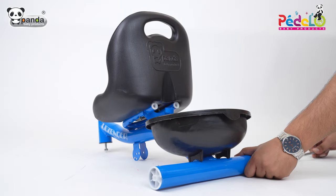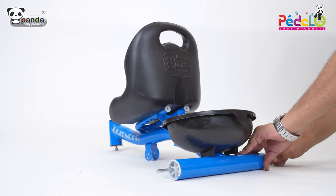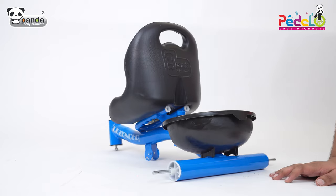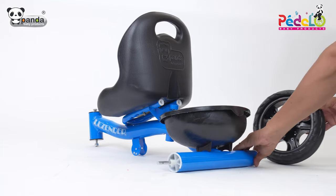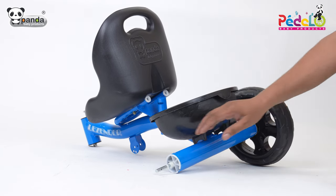Take the axle and insert it in the slots as shown. Insert two washers and plastic packing on either side of the axle rod. Insert two wheels on both sides of the axle, then insert a washer and a quarter pin to firmly fix it.